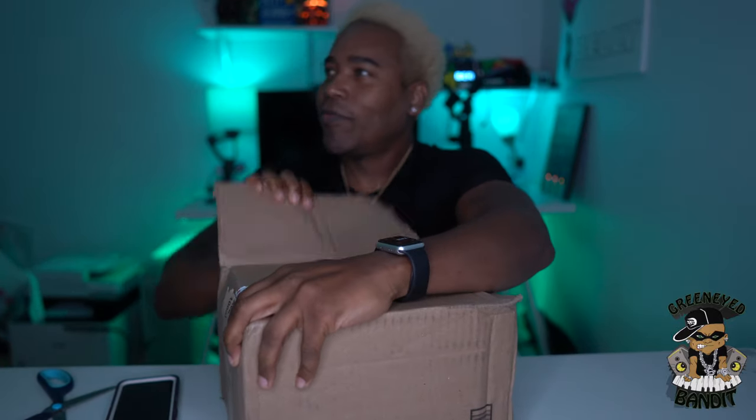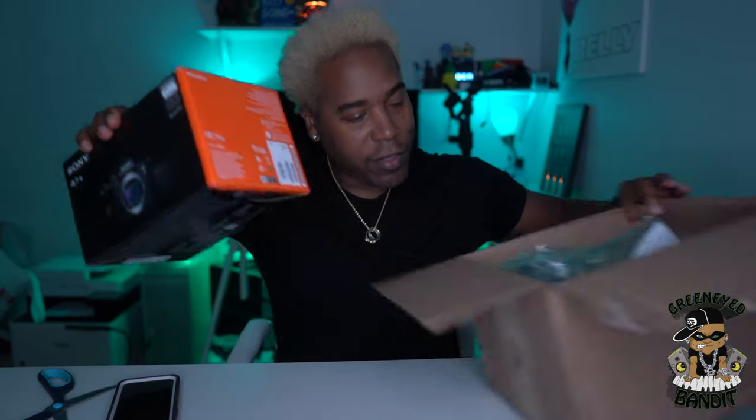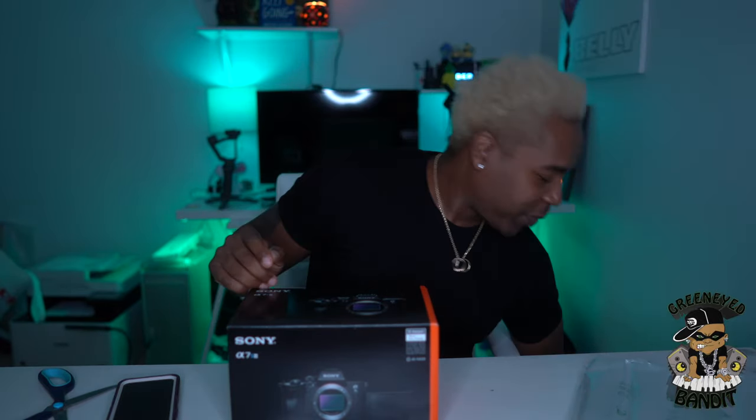You all know I've been rocking with Sony and looks like I'm still rocking with Sony. The Sony A7S III is in the building. Nothing else in the box but the receipt — I like to keep all my receipts with the material that I buy, just in case I'm on the resale tip.